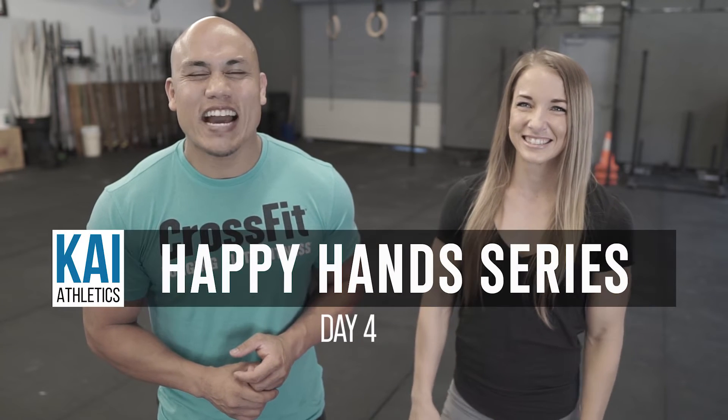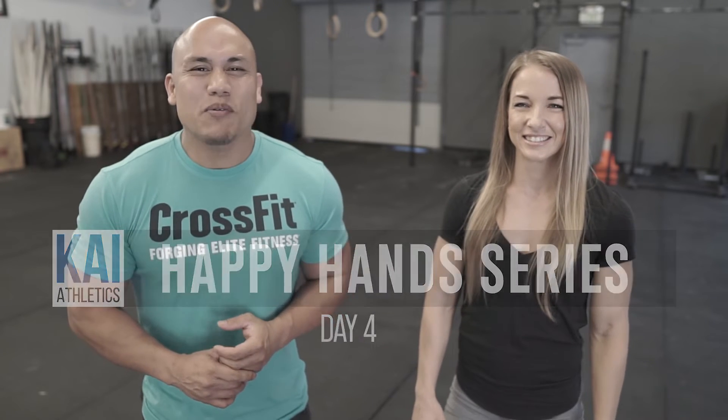Hey, welcome to day four of the Happy Hands series. On Monday we talked about hand placement in the handstand. On Tuesday we talked about keeping your elbows locked out so you don't fall on your head. Yesterday Nicole talked about an active shoulder position.